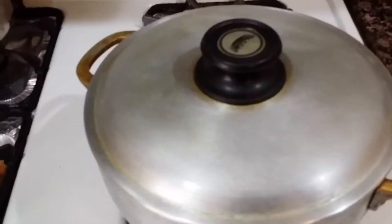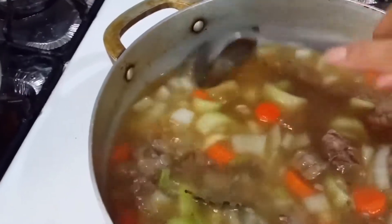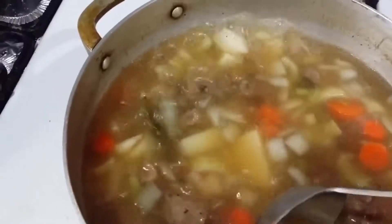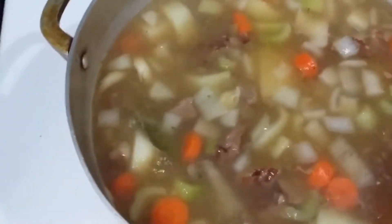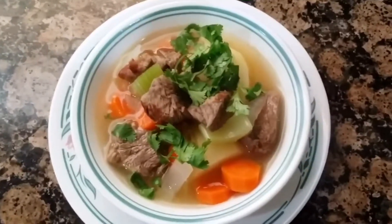Mix it well and let it cook for another 10 minutes. Okay, let's check the soup — 10 minutes up. Just to let you guys know, if you want your beef to be more tender you should just let it boil a little bit longer, and if you want your vegetables to be more tender leave it a little bit longer. Turn this off and let's serve. Here is our finished product, here's our soup. Just garnish it with a little cilantro or green onion if you have. Thank you for watching.